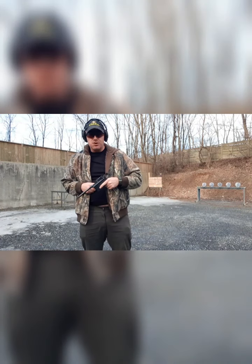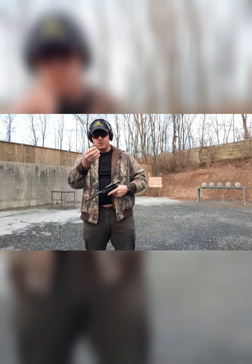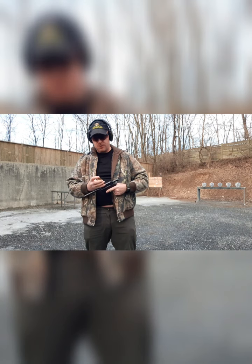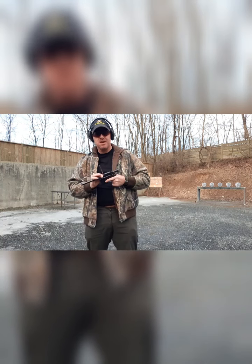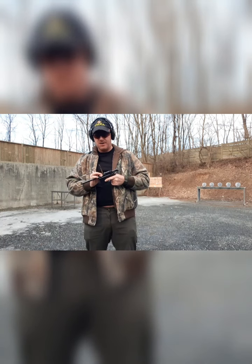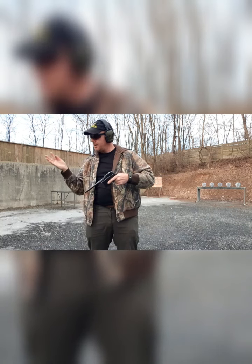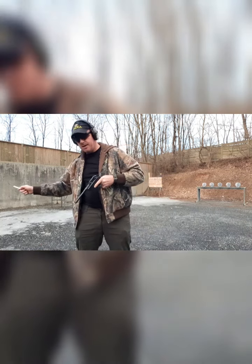First weapon we're going to shoot is the Broom Handle Mauser — it's clear. This gun uses a stripper clip; the magazine is internal. You load that in like this and push the rounds down. This system is very similar to the Mauser rifle. Once you pull that stripper clip out, put the weapon on safe, and it's ready to fire.